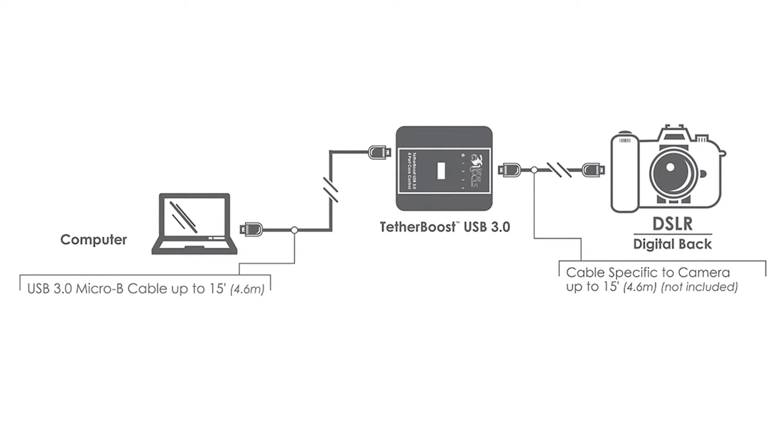If you have other quality cables in your gear bag already, they should work fine as well. Many configuration options are possible, but we recommend not exceeding 35 feet in length.